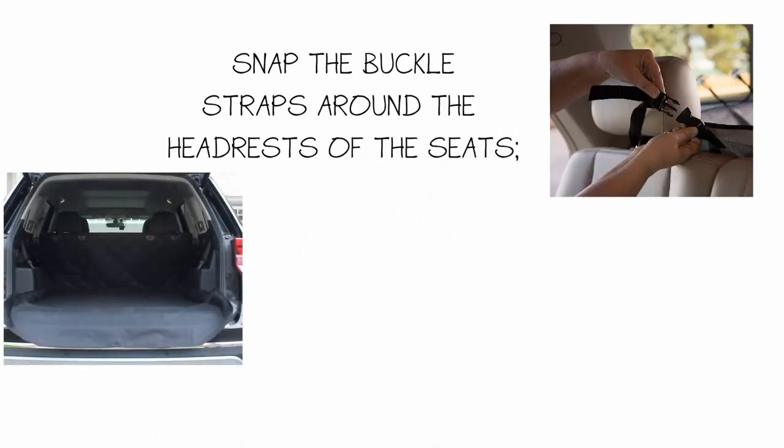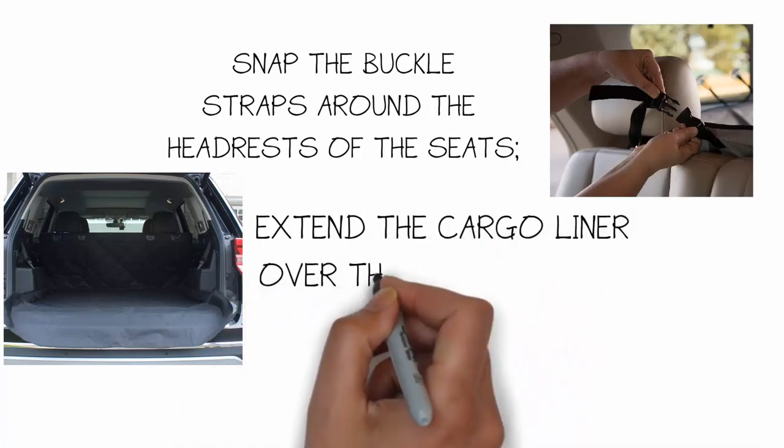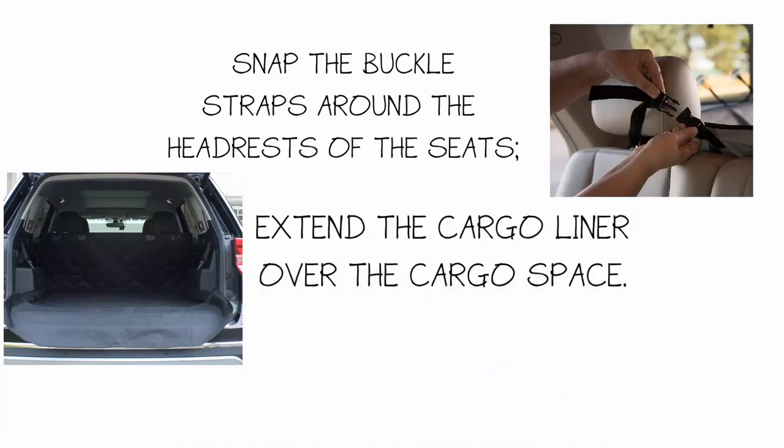Then, extend the cargo liner over the cargo space and tug it back along the corners and the edges of the cargo floor.